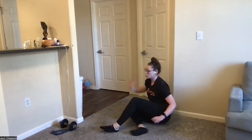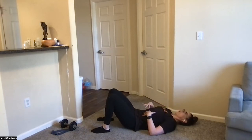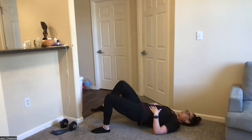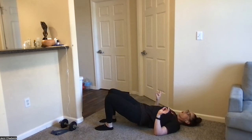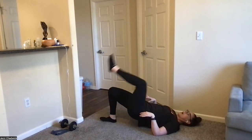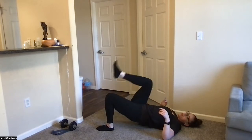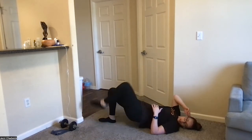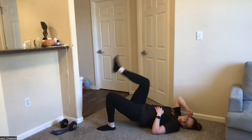Last part of round two: glute bridge marches. On our backs, feet hip-width apart. Push those hips up, core engaged, breathing through a straw — everything coming down and together. Drive the heel in, exhale, drive the knee up. This is one of my personal favorite movements — it really helps work on our pillar: shoulders, hips, and torso. Great for glute strength, core strength, and low back strength, which can help if you have low back tightness from sitting at the computer.